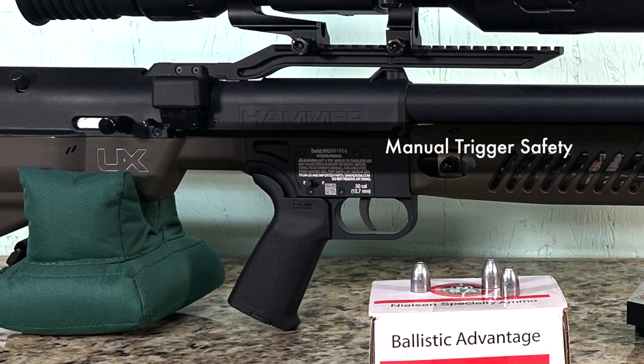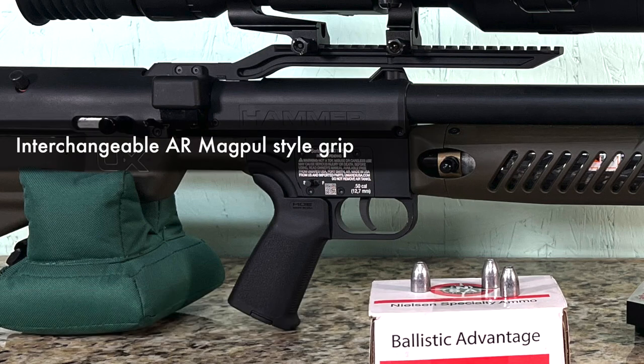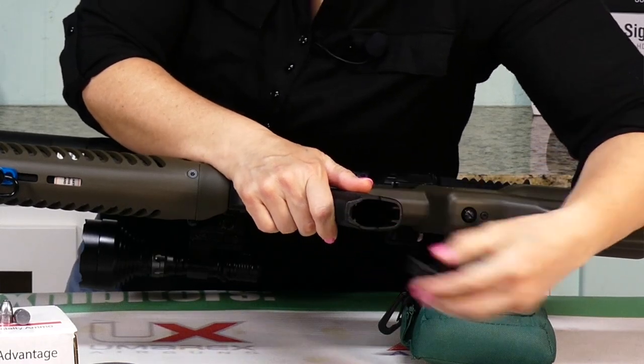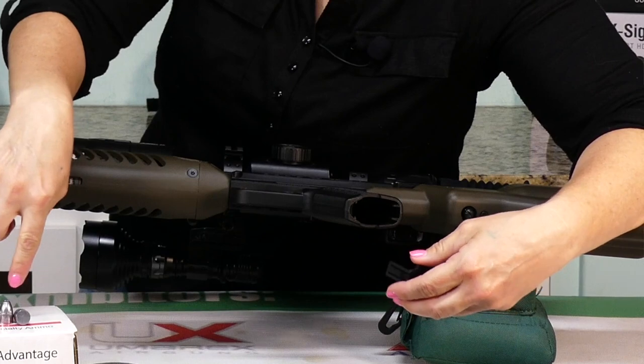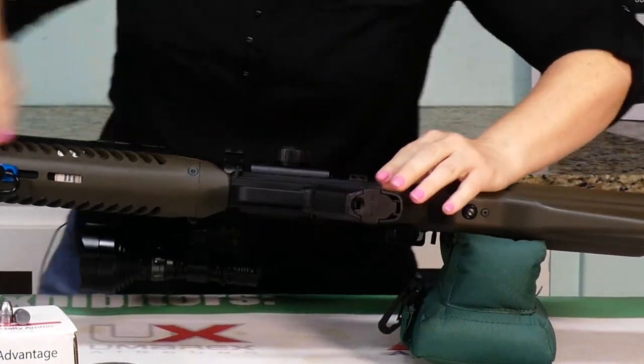Then you have the single stage non-adjustable trigger above the Magpul AR style grip, which is interchangeable with other AR style grips — that's super sweet. It also has a compartment in the bottom of it. Open it up, put some pellets or Nielsen specialty ammo slugs in like a baby sock or a little pouch, stuff it up in there. You have extra ammo wherever you go.